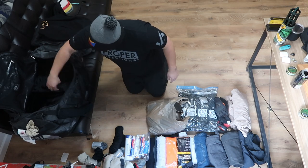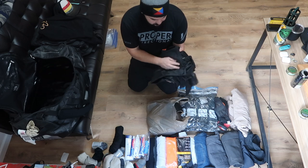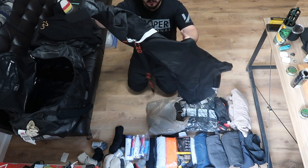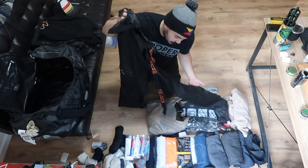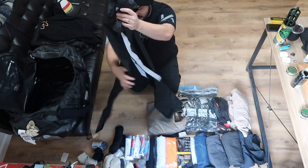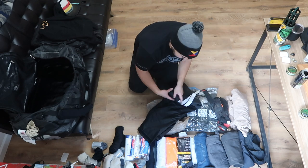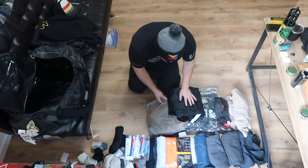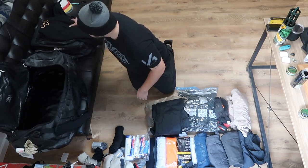That's pretty much it. The last thing here — again this is an extra but I always like to bring them. These are Grundén's waterproof pants. It's nice to have a pair of waterproof pants for those days where you've got to wash down the deck or something like that. Last trip I think I wore them maybe five times in the seven months I was out, but I will still always bring them.